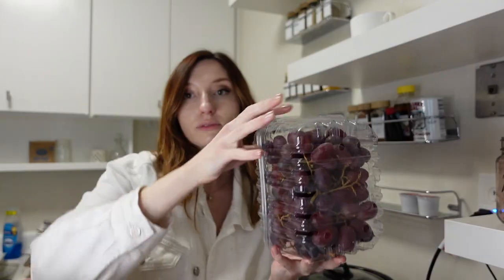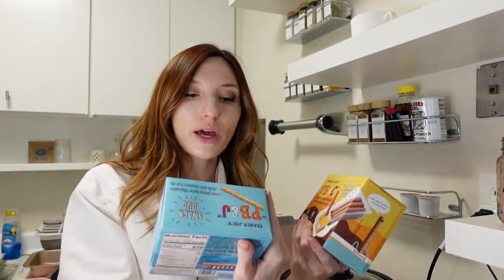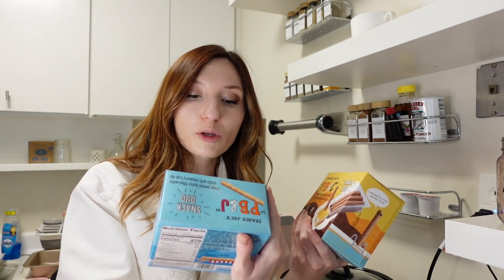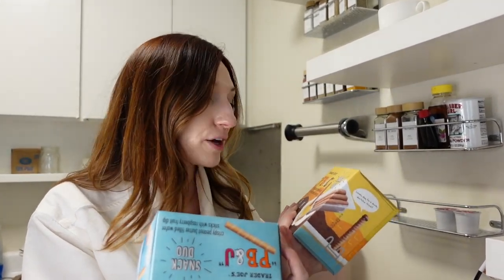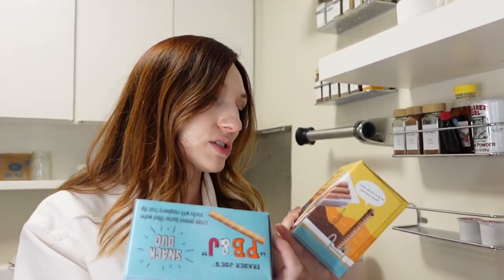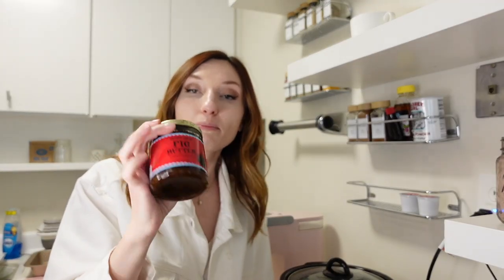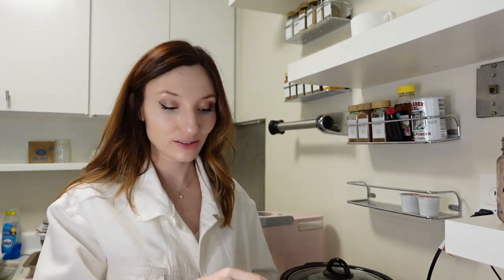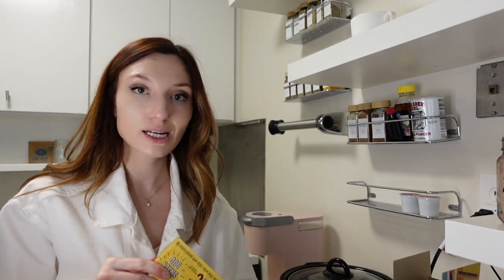Grapes for lunches. Fig jam. And everyone's been talking about and trying these and posting about them, so I want to try them — the Trader Joe's PB&J Snack Duo: crispy peanut butter filled wafer sticks with raspberry fruit dip, and crispy cocoa cream filled wafer sticks with peanut butter dip. Let's try one of each, shall we? Let's do a little taste test.